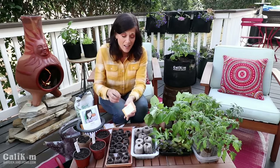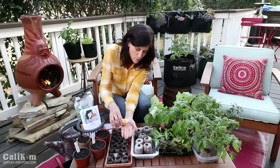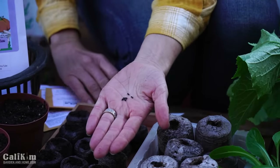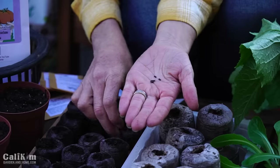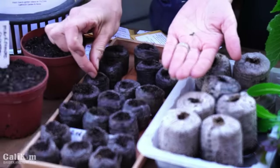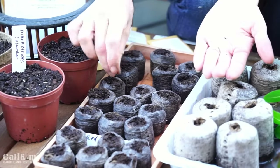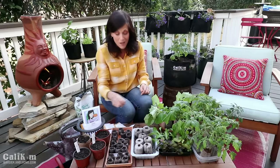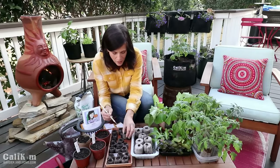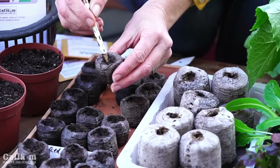Next we're going to plant our red Russian kale. If you've never grown kale, it's a superfood — super easy to grow and a beautiful plant, ornamental as well as edible. The seeds here are a little bit bigger. I'm going to plant one row of kale here because we're saving a couple more pellets for our onions — just drop a couple seeds in each pellet, cover them up, and label them. You're going to absolutely love having kale in your garden — it's so delicious in smoothies and salads, and you'll feel so good about feeding kale to your family.